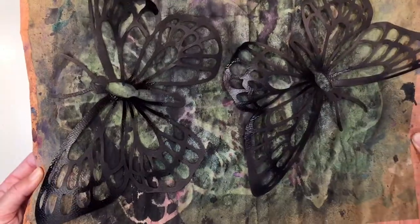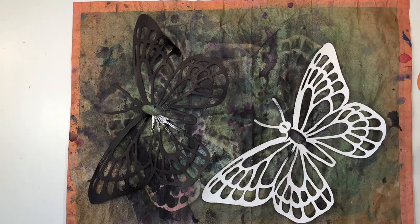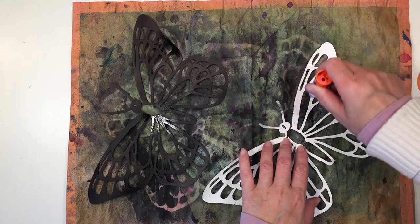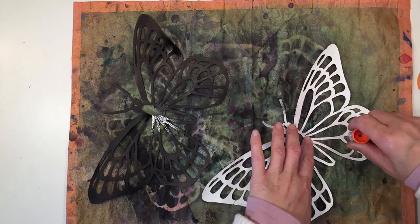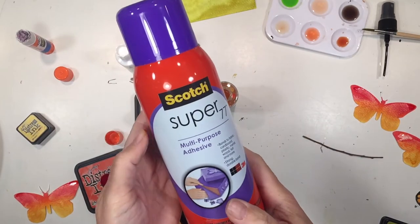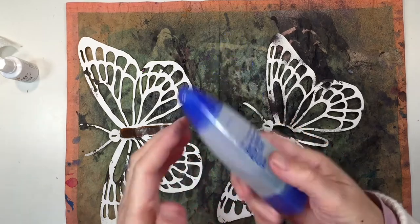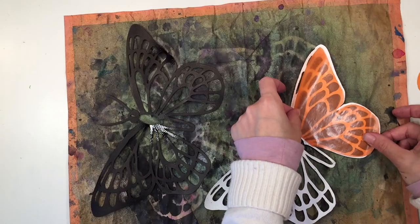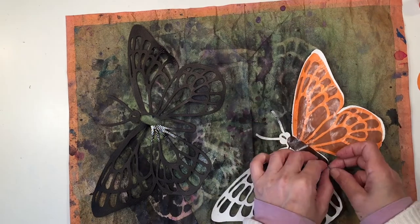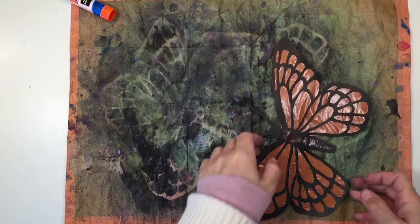I recommend that you let this dry completely, but I was impatient and didn't. I'm using a glue stick as adhesive, but I think spray adhesive would work better — indeed for another project I used it and it worked well. I also thought Tombow mono adhesive might work, but it's not as good as spray adhesive. So I recommend using spray adhesive over a glue stick or liquid glue.